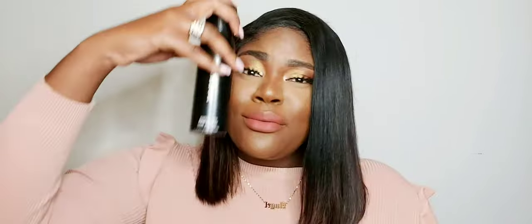It does a phenomenal job at setting your makeup and giving you the best glowy skin-like finish. Although I have oily skin, I still use the original without a problem, but when I found out they were going to have one that caters to oily skin to mattify, I was ecstatic. The Continuous Setting Spray, the original black bottle, had really big shoes to fill.